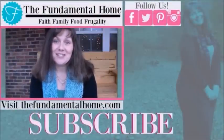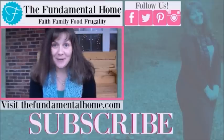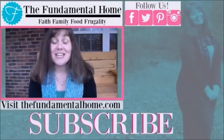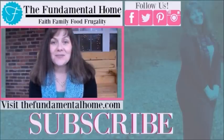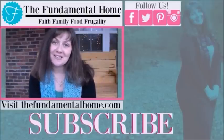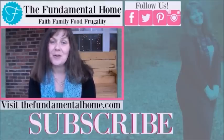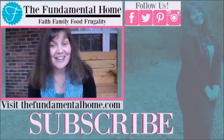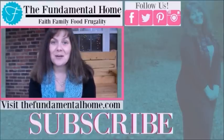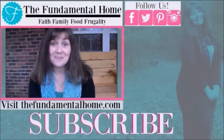Thanks for watching — I'm really glad you came to visit us here at The Fundamental Home. If you enjoyed this video, click the like button and subscribe below for more videos. If you enjoy social media, we've got links for Facebook, Twitter, Instagram, Pinterest, and all the other fun things. Check out thefundamentalhome.com for more details about what we're doing and how we do it. And over to the right we have some recommended videos — thanks again for coming by, and we'll see you next time!